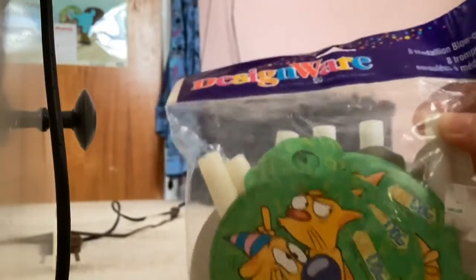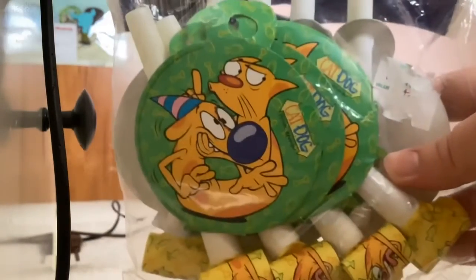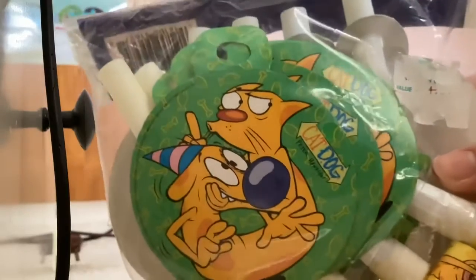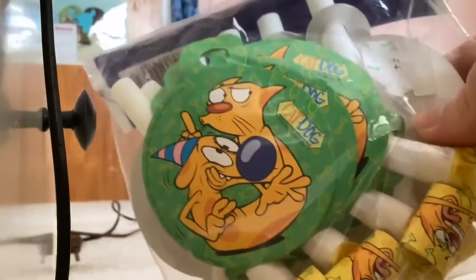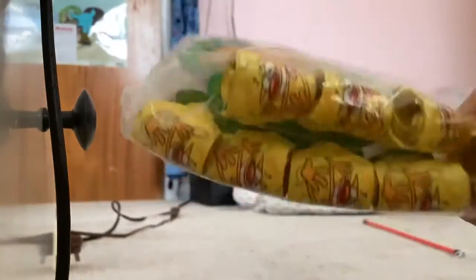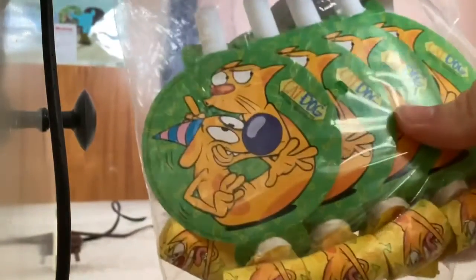Then we have little noise maker blowouts. I got this brand new pack and I got some that are out of the package — I think it was in my CatDog bag. I call this the little 'shh' pose or something. The running pose is on the little cutters. Green, yellow, confetti, fish and bones.